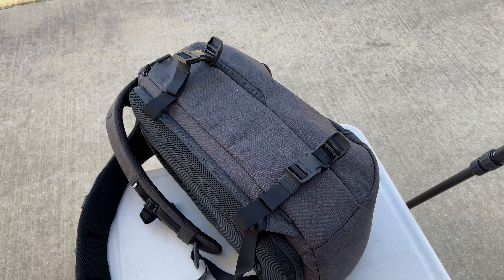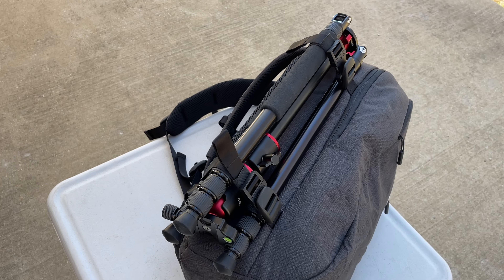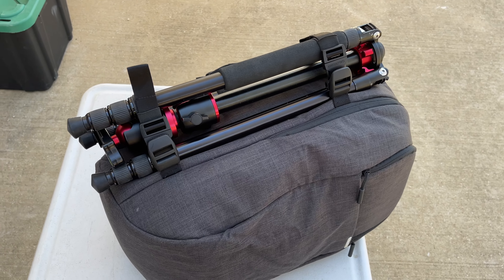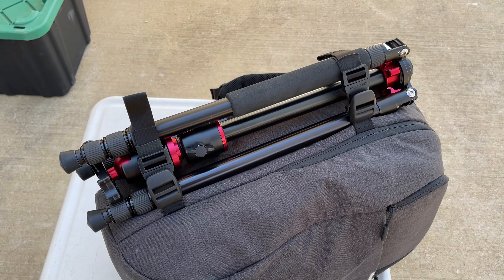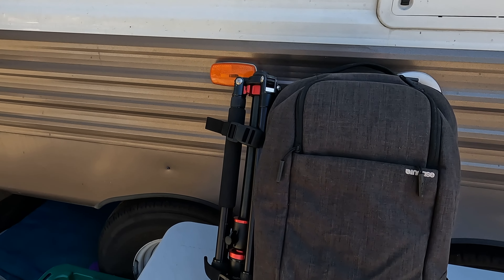Notice I didn't do anything permanent to this backpack. If you ever want to remove it, all you have to do is unscrew the female side of the buckle, unthread the male side, and put it right back into place. So this literally is a no-risk, all-reward scenario and a modification that makes the backpack infinitely more usable in my opinion.